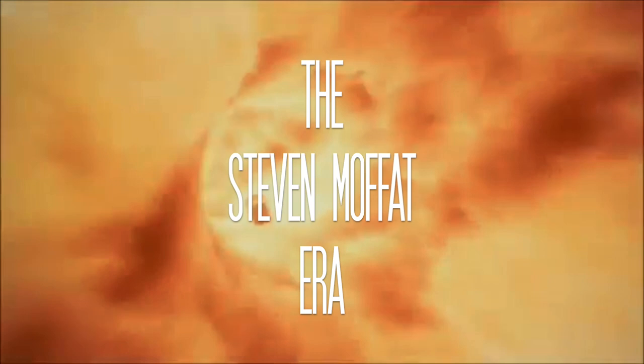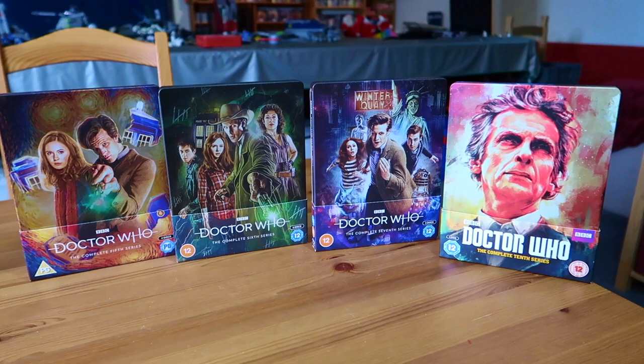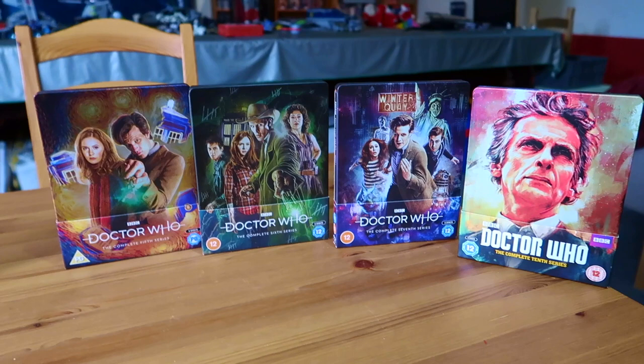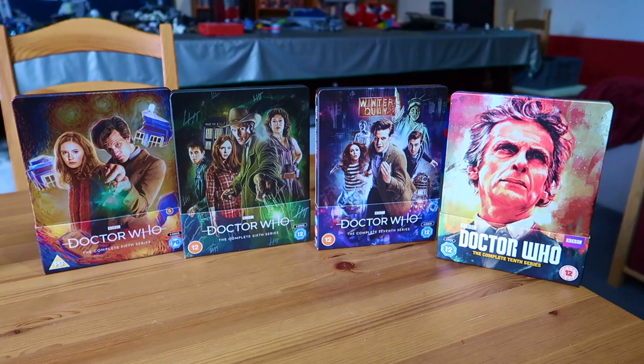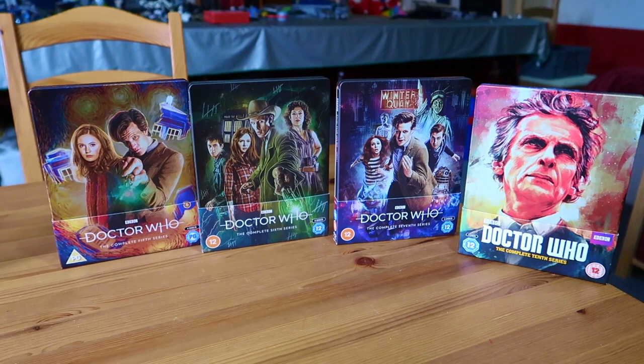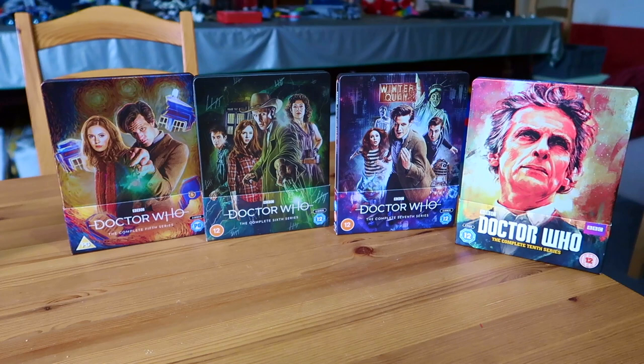Welcome back to another installment of my Doctor Who steelbook collection. This time we're looking at the Steven Moffat era, or what has been released so far. The lighting might be a bit all over the place because Series 7 arrived today - I'm recording this about an hour before posting to YouTube. We have four steelbooks to look at today: Series 5, Series 6, Series 7, and Series 10. Why the gap? All will be revealed as we go along.